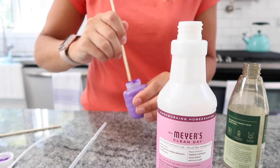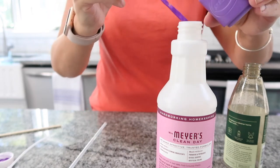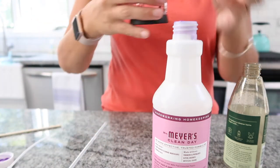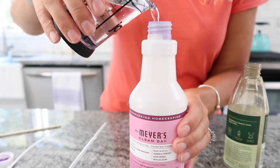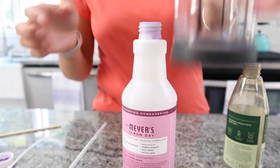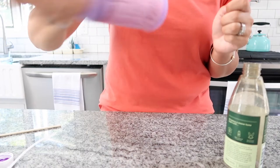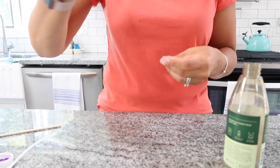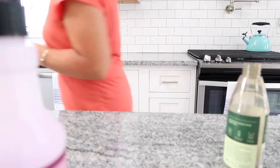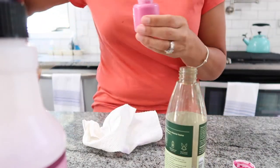I'm starting by using my dowel to thin out the paint — just give it a little stir and make sure it's not too clumpy — then I'm adding it directly into my squirt bottle. I didn't measure this; I'm simply eyeballing it, adding two-thirds of a cup of water, which was the perfect amount for the bigger squirt bottle. I'm giving these a really good shake to make sure the water comes out with color and it's not thick or clumpy.